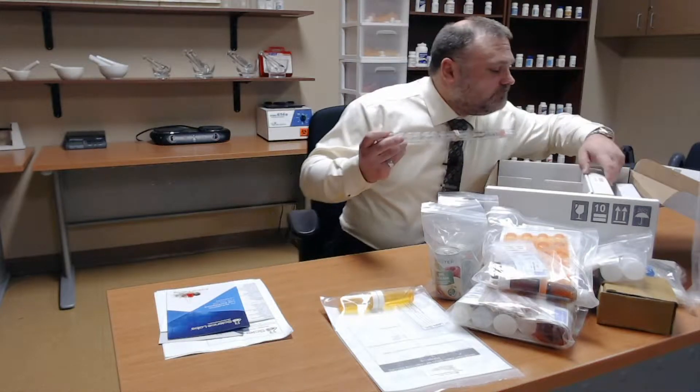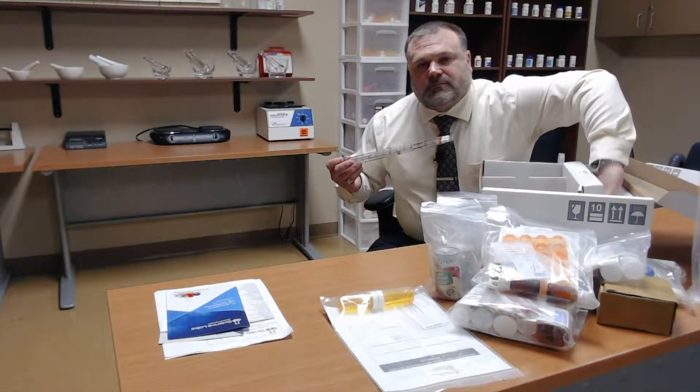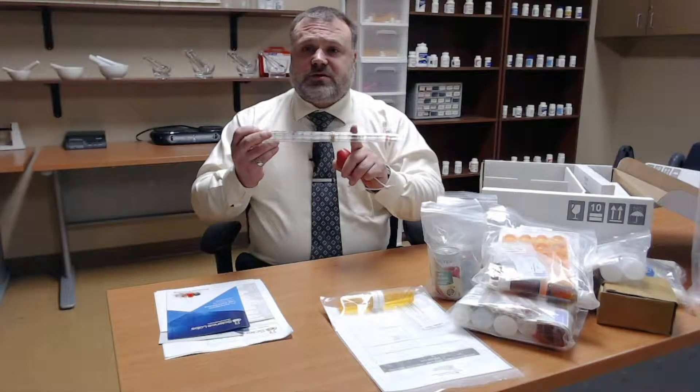We have our pipettes, which are used for measuring. You will have a pipette bulb that attaches to the end of the pipette so you can measure liquids accurately.